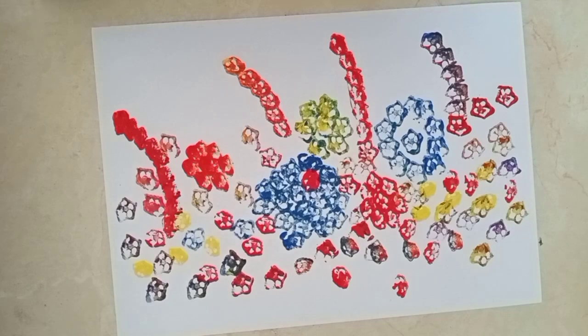Now students, we will use crayons for making the stem and leaves.